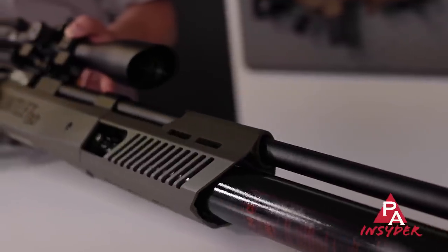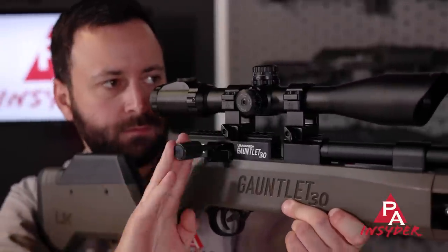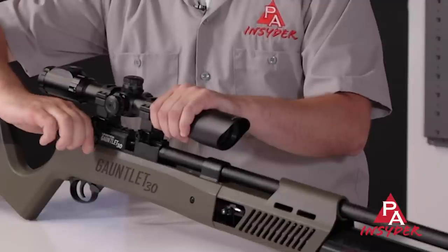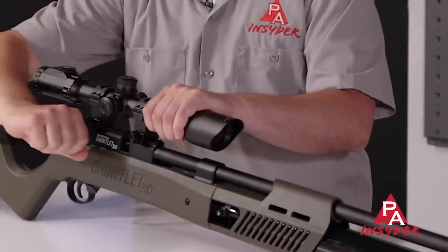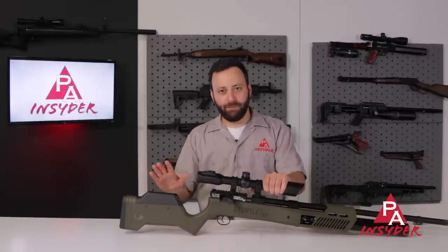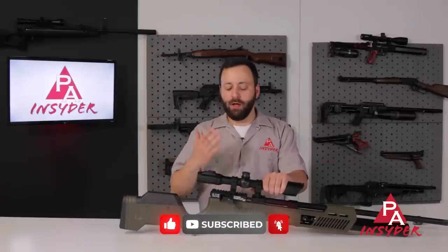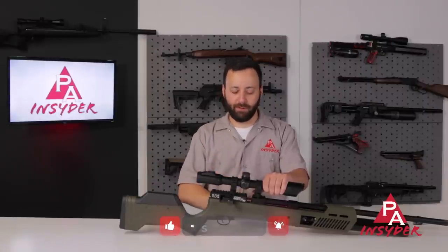Everything from here back is exactly the same — we'll run through it quickly. We have that enlarged bolt action, super easy to operate. You want to get your thumb at the back of the action, grab this with a couple of fingers and pull it back to cock it. If you try and run this like a standard bolt action without putting your hand at the back, you're going to run into a little more difficulty. This was no more difficult to operate than the .22s or .25s we've shot before, so the cocking effort still seems pretty reasonable even though you're talking about a much more powerful platform with the .30.